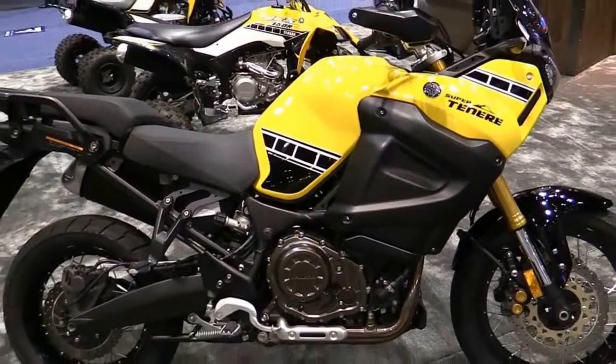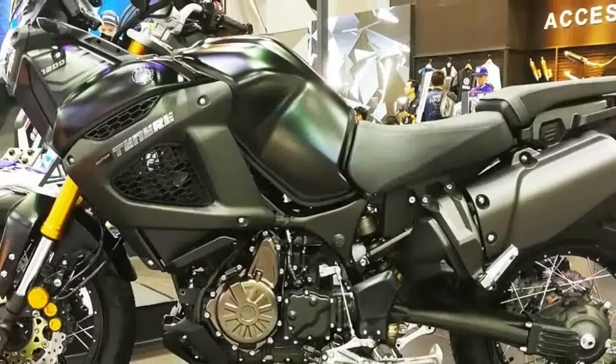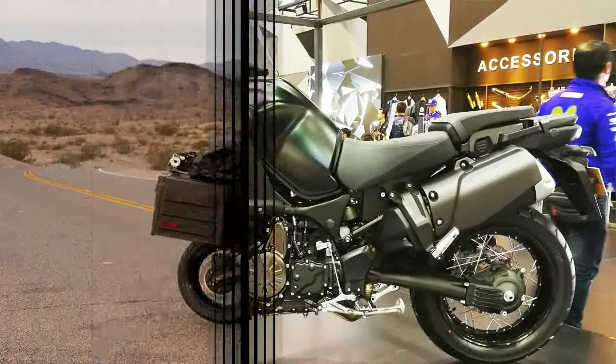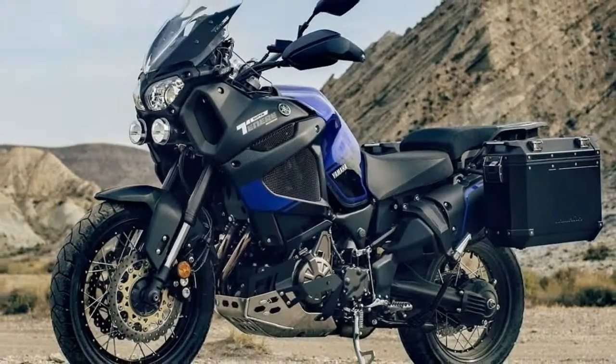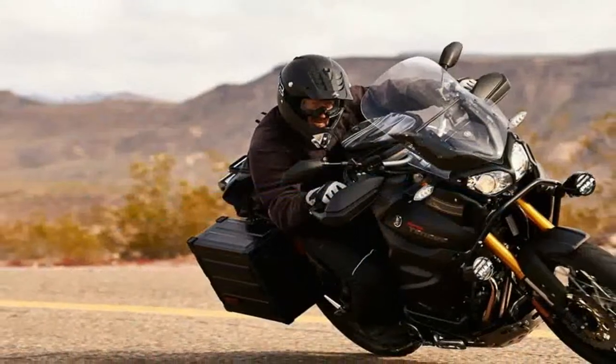Right off the bat, I like that the Super Ténéré has a bullet cowl instead of the bird's beak looking fairing that we see on other adventure bikes. It has that upright riding posture that makes long trips in the saddle more comfortable — maybe not as comfortable as the rolling easy chair ride of the Goldwing or Electric Glide, but then it's not intended for the same type of journey.